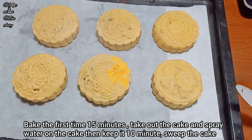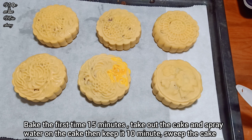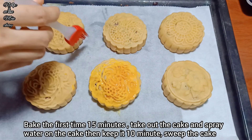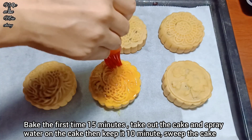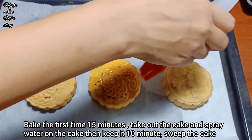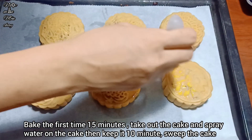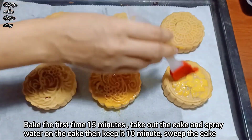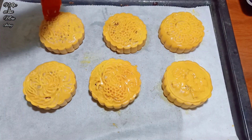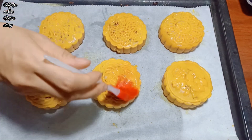Once the cakes come out, immediately spray them with a layer of water, then let cool for 10-15 minutes. After that, brush a thin layer of glaze on top - brush very gently, because brushing too hard will wipe away the pattern and the cake won't look beautiful. Then bake again for another 10 minutes at 165°C.